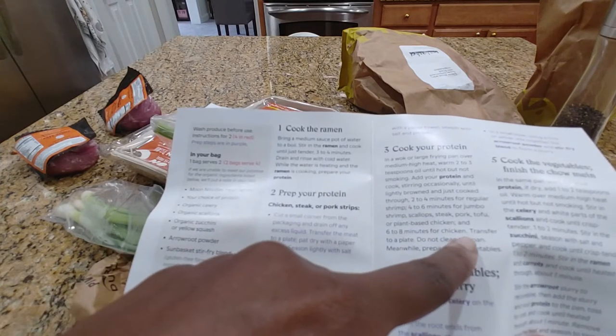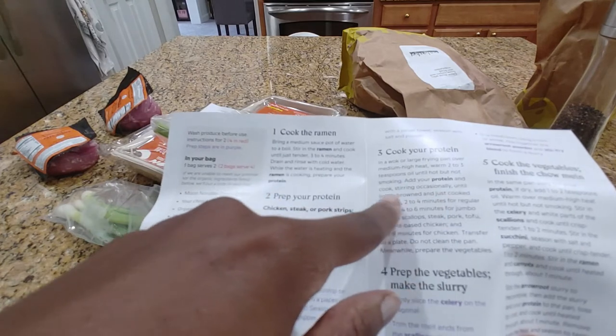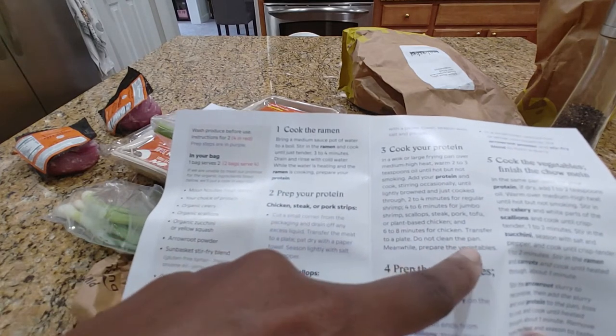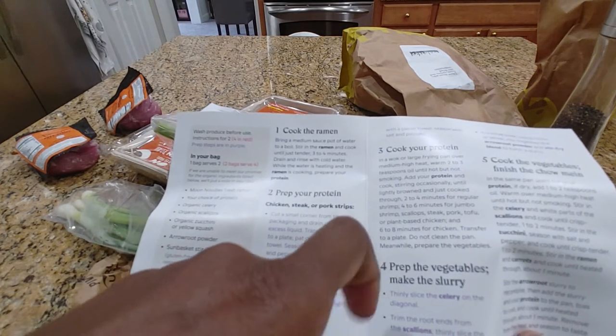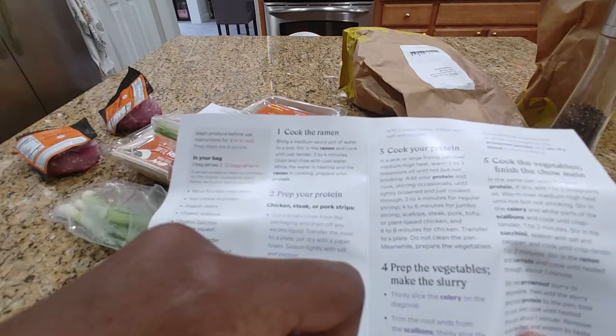Pork is about six minutes. Cook. That's it — you're not seasoning it, no salt and pepper. Do not clean the pan. Meanwhile, prepare the vegetables. So we're basically supposed to put all this on at the same time.